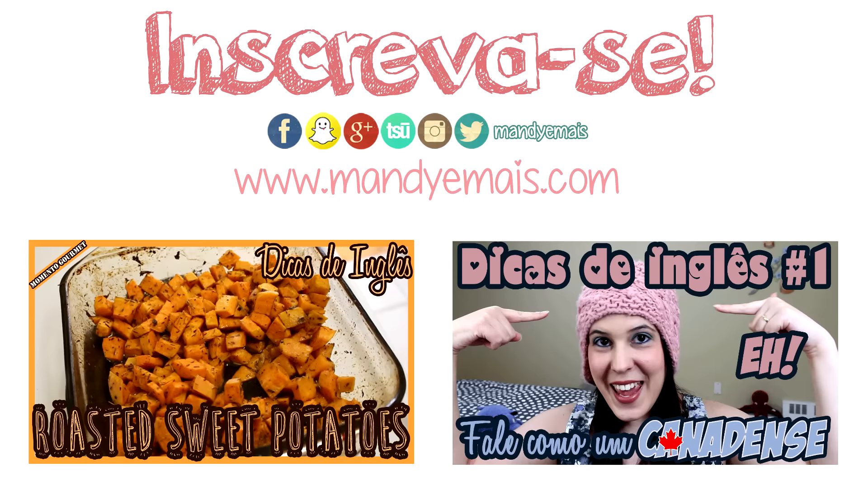Chop some sweet baby broccoli and boil it, but only for a minute. You want it to remain crispy and delicious.